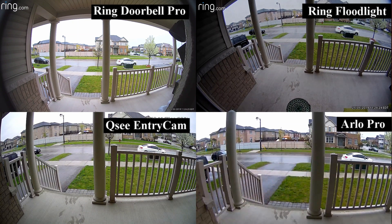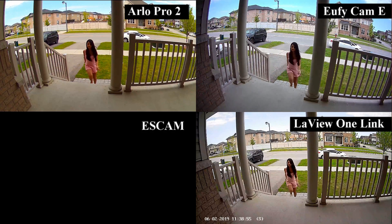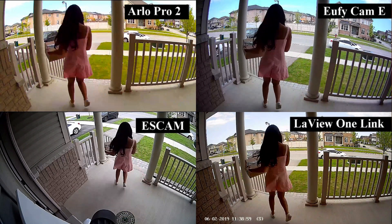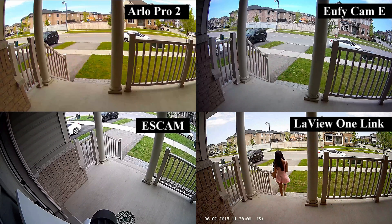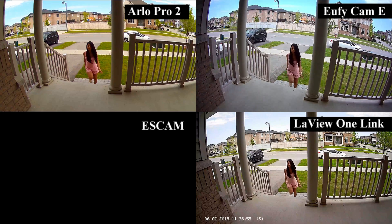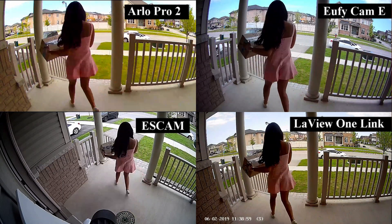If someone were to steal my package, I would definitely have them on camera. Here is the same test with the final four cameras. The Arlo Pro 2 is the first one that picks me up as I come out of the garage. The S Cam Floodlight and the Eufy Cam pick me up as I'm on the porch. You will also notice the LaVue 1 Link stopped recording as I walked out from the door.